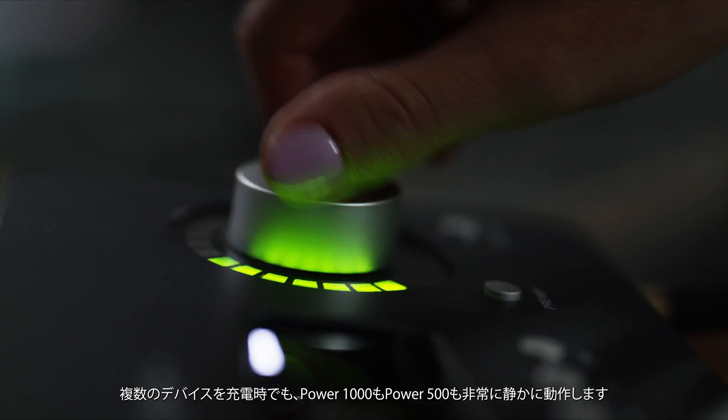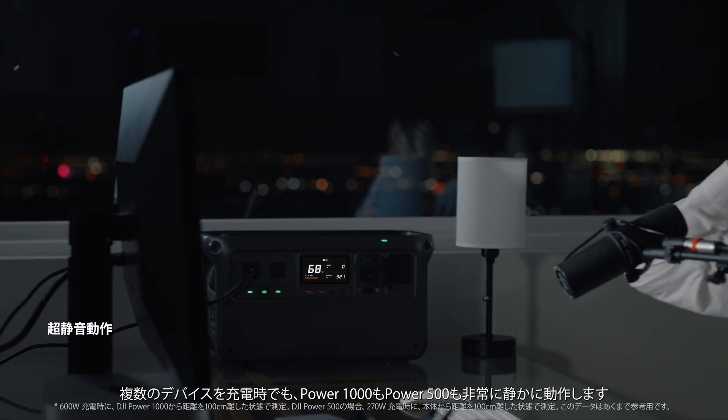And even when charging multiple devices, Power 1000 and 500 stay ultra-quiet.